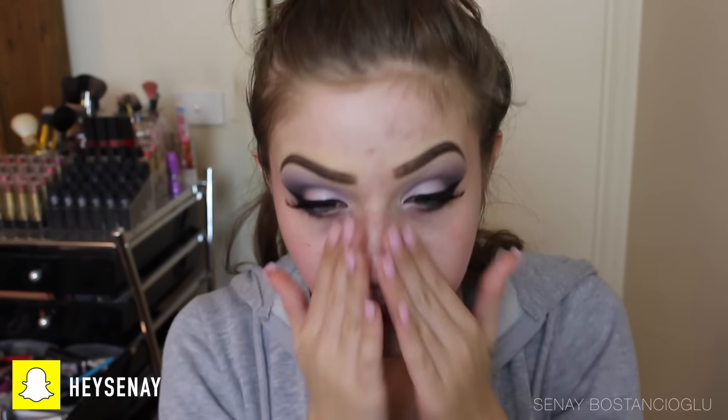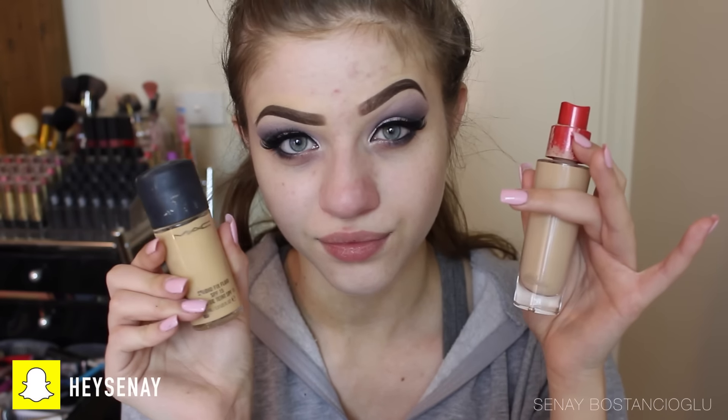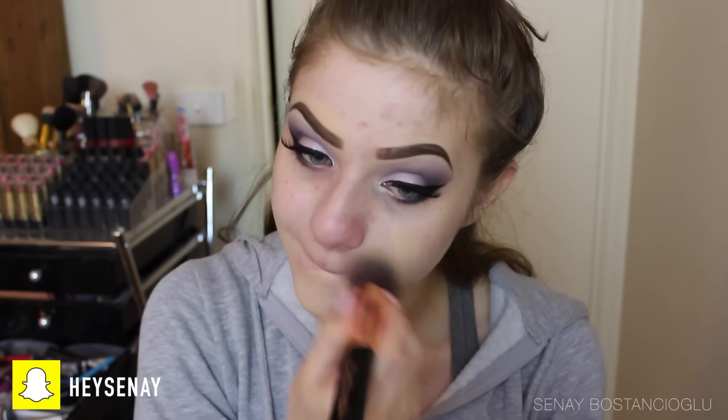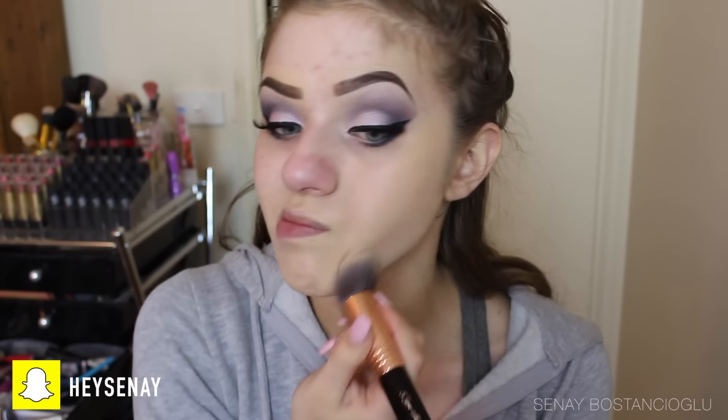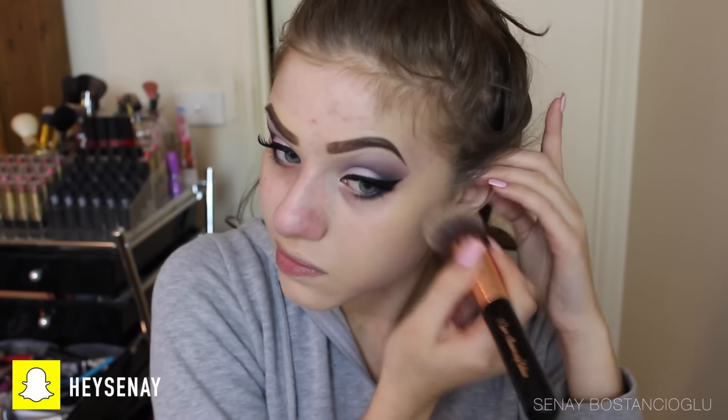For foundation today I'm taking my Max Studio Fix Fluid and my Rimmel Lasting Finish foundation because I was very pale and needed to mix colors to get the perfect shade for me. I'm popping this all over my face with a Sigma brush and buffing it into the skin, then continuing to cover my face.